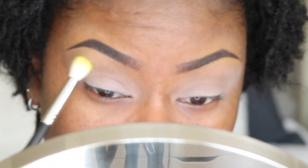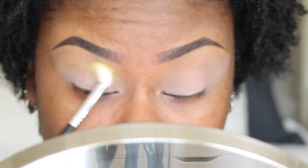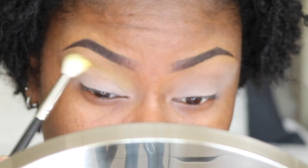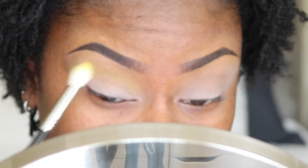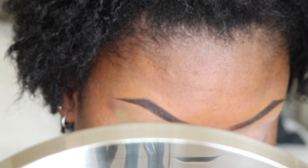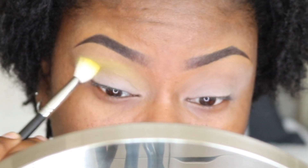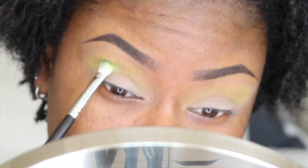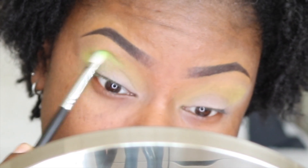Up first is Aya from my Afrique palette by Juvia's Place. Using my fluffy blending brush, I'm going to apply that slightly above and in my crease. In my crease, I applied Mac Chartreuse with my Morphe M456 brush.